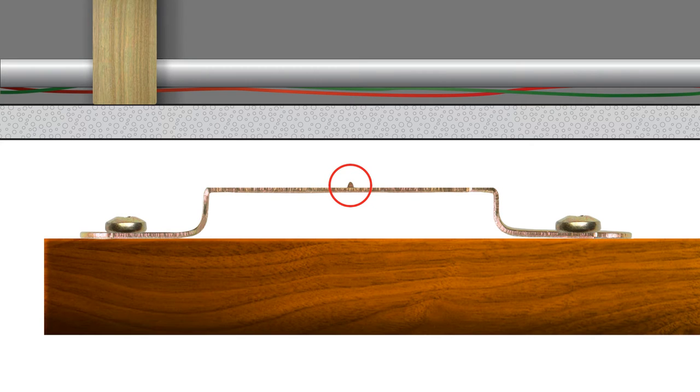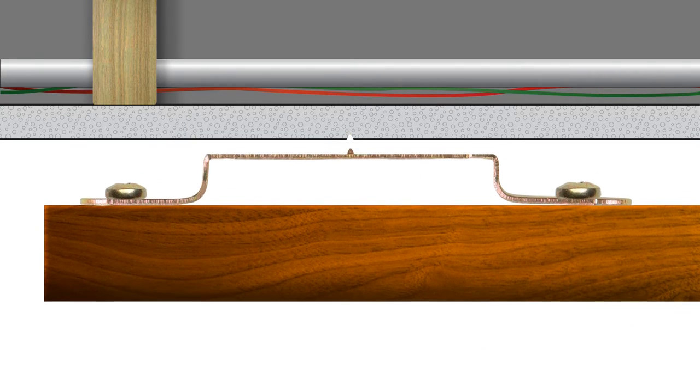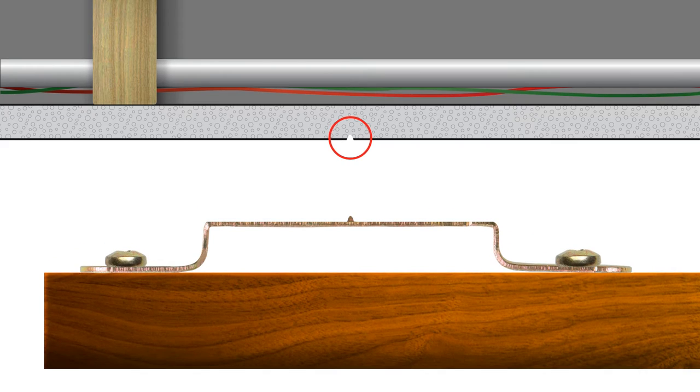The positioning point, built into the center of the hanger, is used to mark your wall in the position you want to hang your frame. You simply press the frame against the wall, the positioning points will make a small indentation in the wall, and that's where you'll insert your support pins.